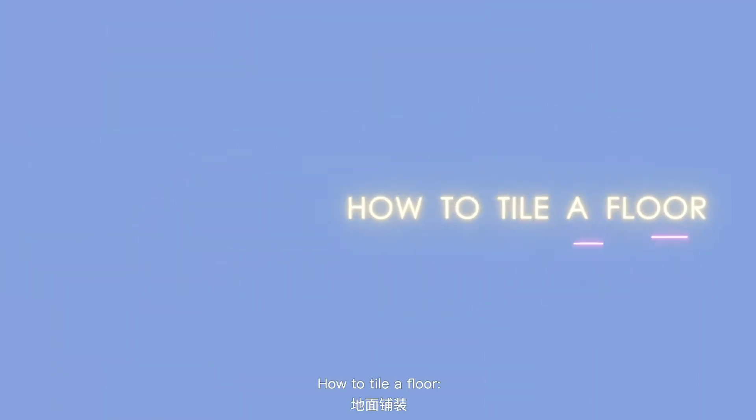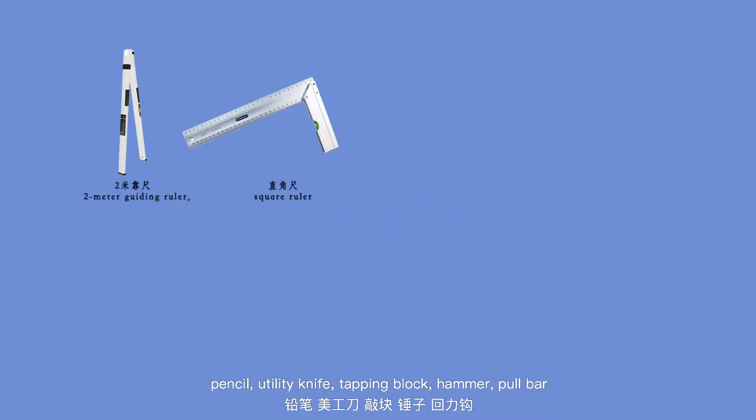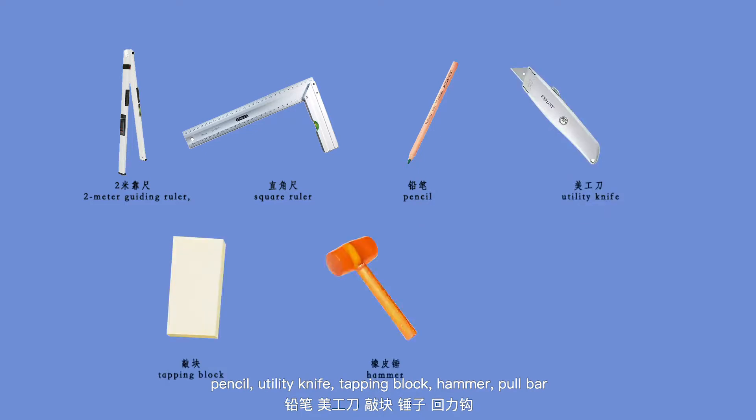How to tile a floor. First of all, please prepare the following tools: 2-meter guiding ruler, square ruler, pencil, utility knife, tapping block, hammer, and pull bar.